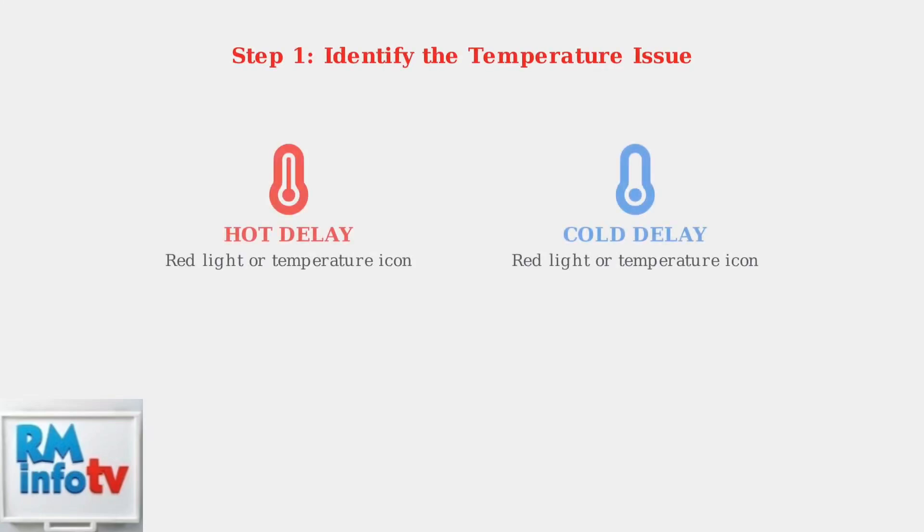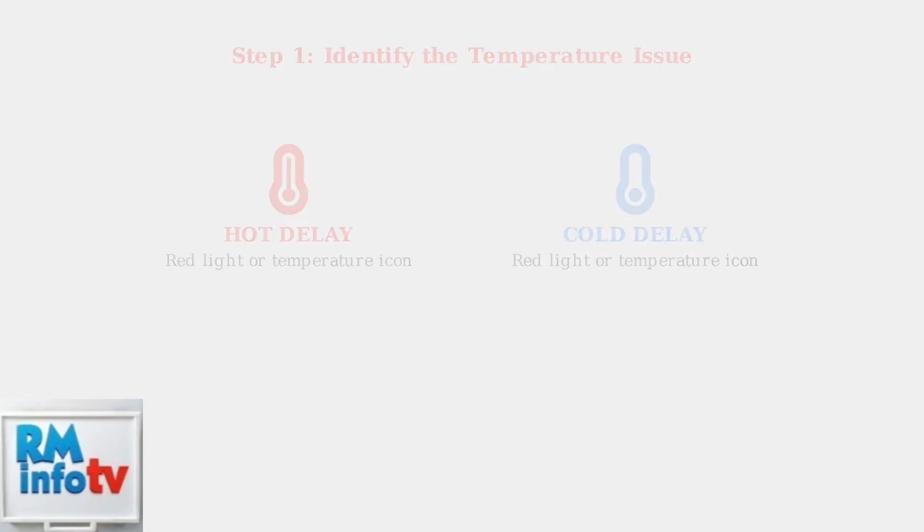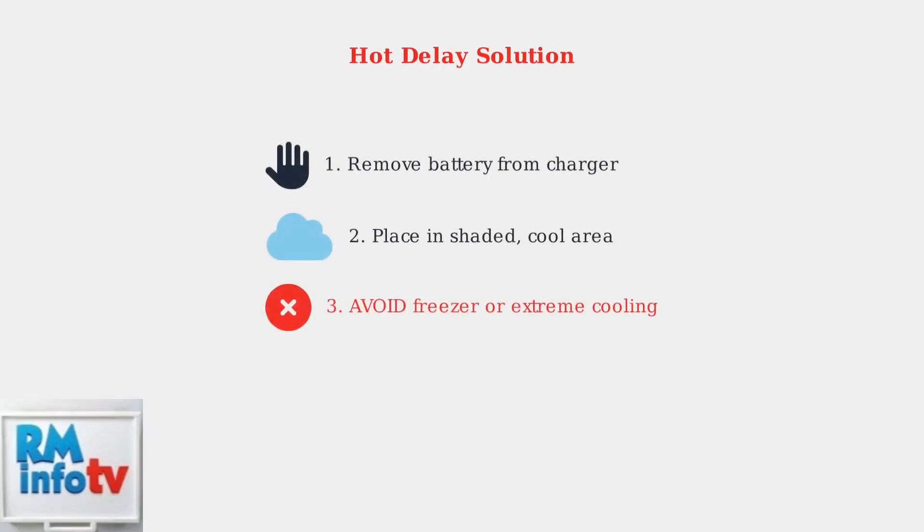When your Craftsman battery charger shows a temperature delay, the first step is determining whether it's a hot or cold delay. Look for the red light or temperature icon on your charger. For a hot delay, remove the battery from the charger immediately. Allow it to cool down in a shaded area away from direct sunlight. Never use extreme cooling methods like placing the battery in a freezer, as this can damage the internal components.